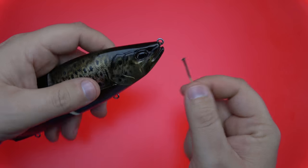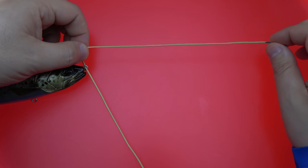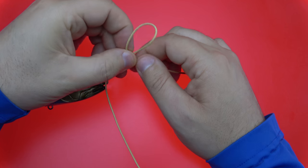Starting off, we're going to take our line and run it through the line tie, just like so. And if you're not familiar with it, give yourself about six to eight inches of line to work with. What you're going to do next is make a loop, just like that.